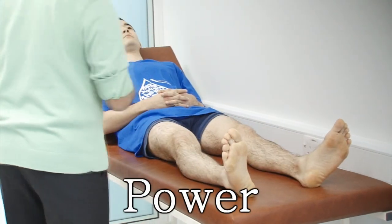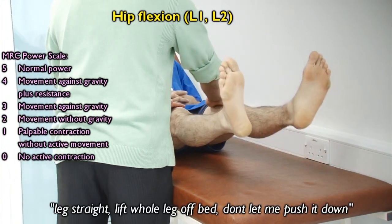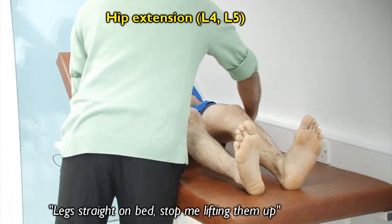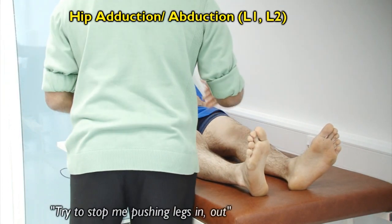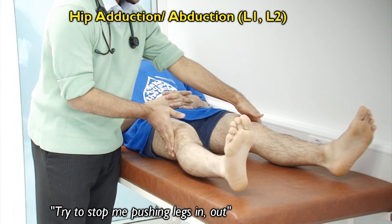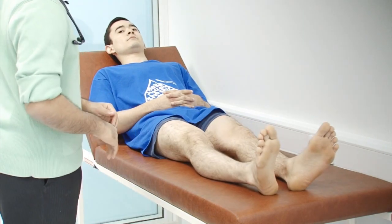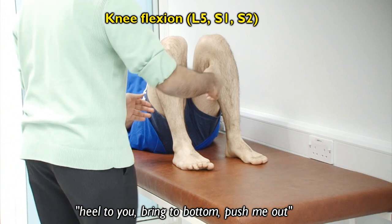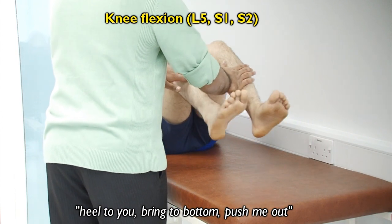And now I'm just going to ask you to do a few maneuvers. Can you lift both your legs up in the air for me and stop me from pushing it down? Stop me from pushing it down. Okay. I'm just going to place my hands underneath and try to stop me from pushing it up. Okay. Now can I ask you to move your legs apart and try to stop me from pushing it in? Okay. And try to stop me from pushing it out now? Okay.